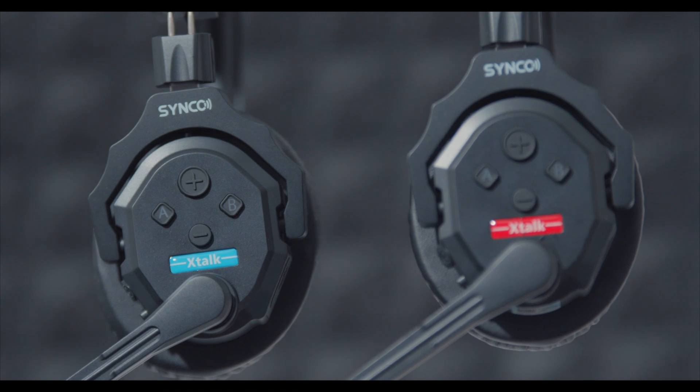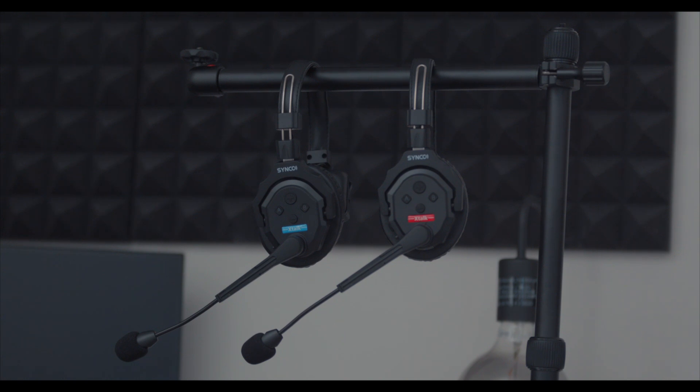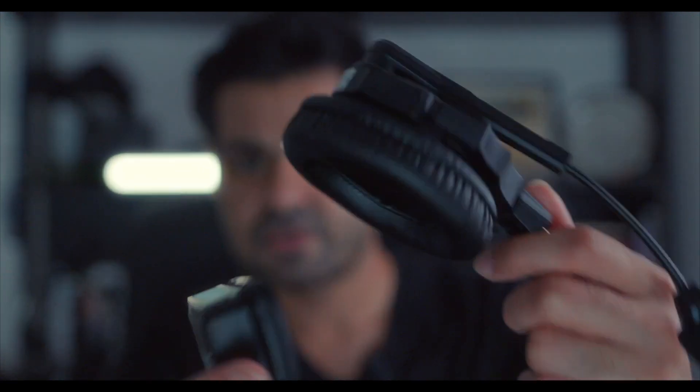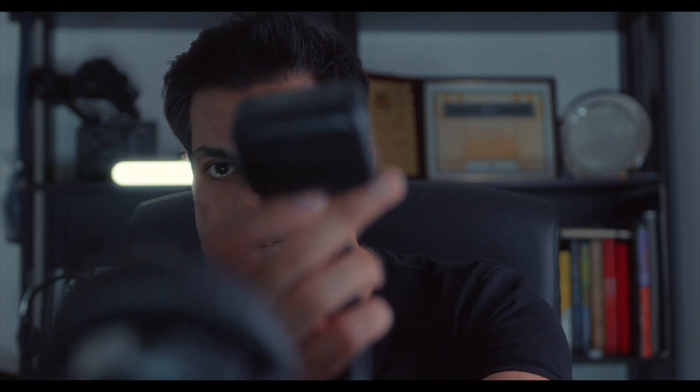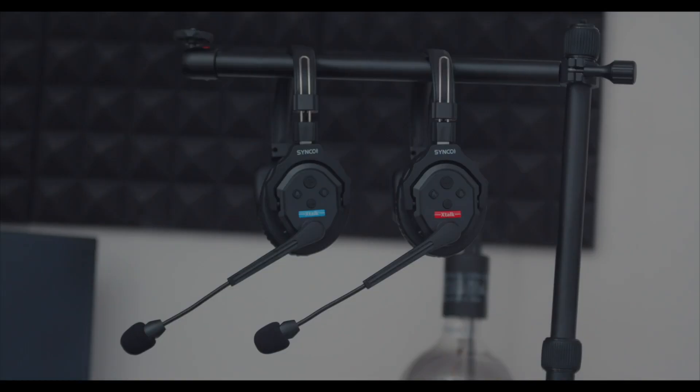One important aspect of wearing any piece of equipment on your head all day is comfort, and this headset is pretty comfortable. I like the fact that it's cushioned on both sides — it's cushioned here and also on this side. It's also adjustable, and the foam makes it comfortable. You can wear it on your left or right ear, however you prefer.